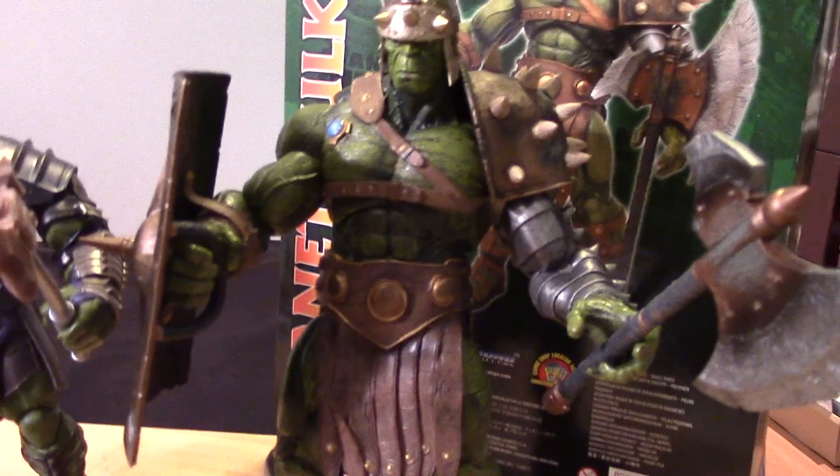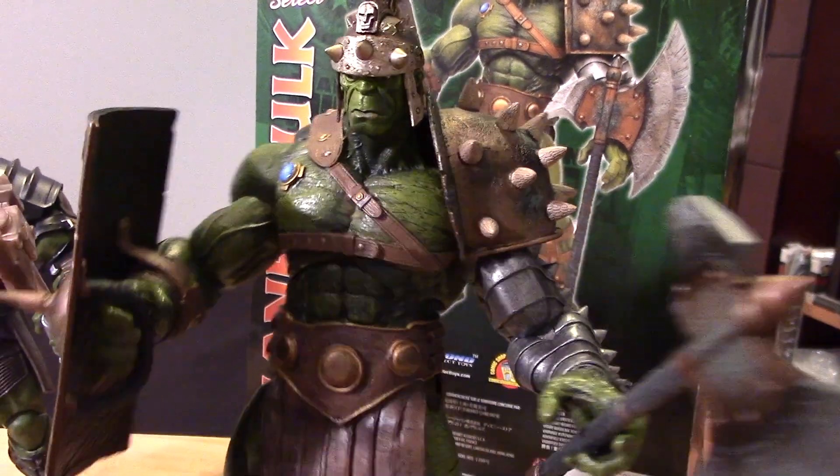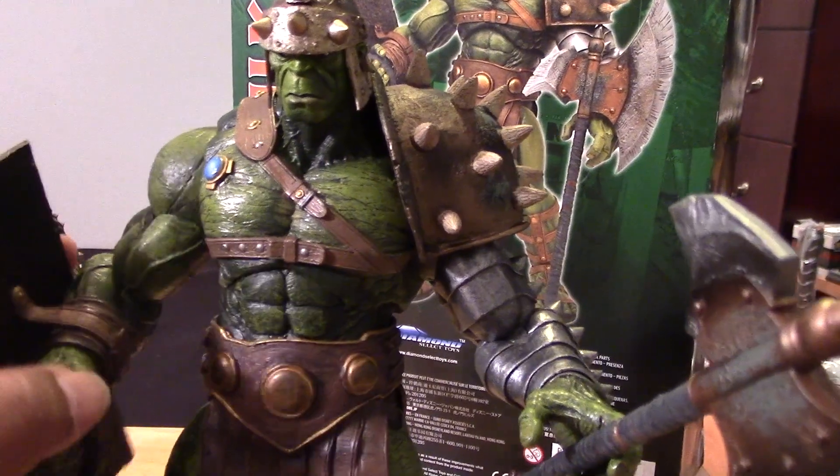Pretty cool figure. I'm really happy with it because I'm a big fan of the Planet Hulk series and a big Hulk fan overall, so I'm really glad to have this figure.